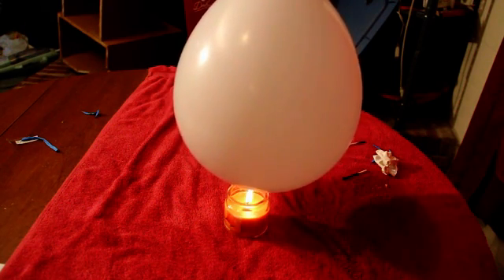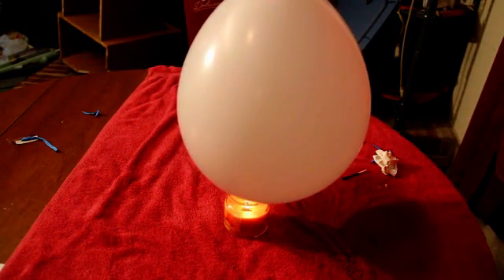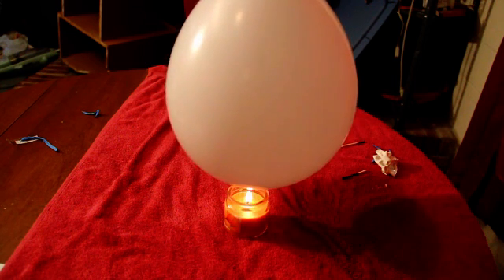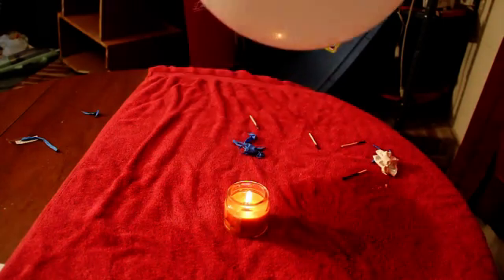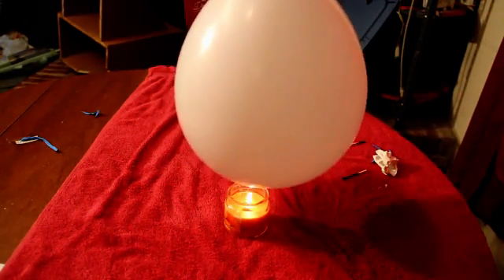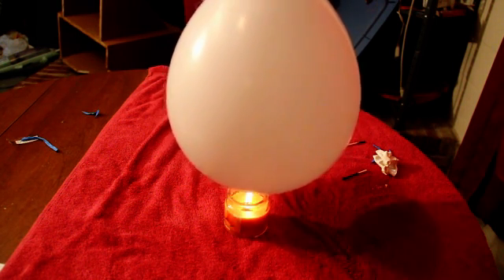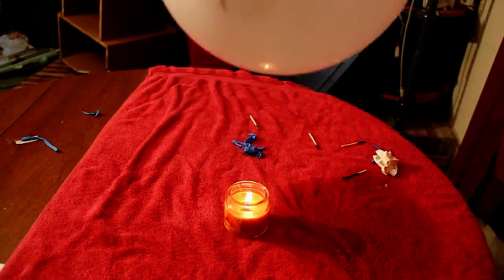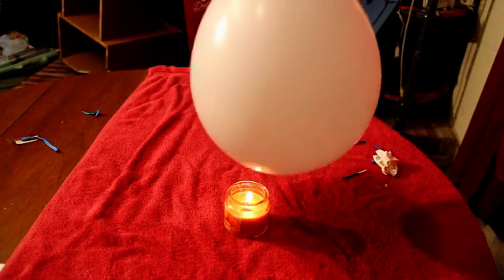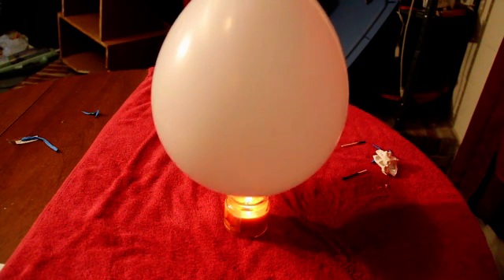Well, it has to do with the water's ability to absorb heat. The heat from the candle rapidly passes through the balloon and heats the water. As the water that is closest to the fire heats up, it begins to rise up. As it rises upward, cooler water replaces the hot water that was next to the flame. This cycle repeats itself until all the water is heated to a temperature that can no longer protect the thin skin of the balloon.